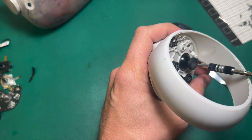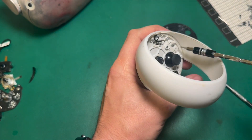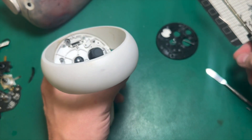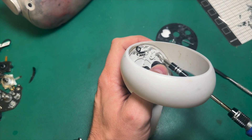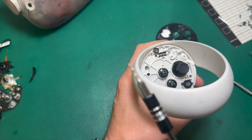Every controller repair just about needs to be torn down completely in order for us to repair it, but these liquid damage ones are the worst by far. If you can keep your controller away from liquid or water in any way, definitely do that. I see some corrosion right there.